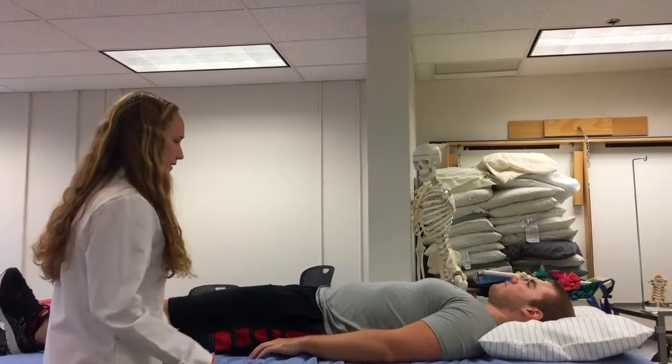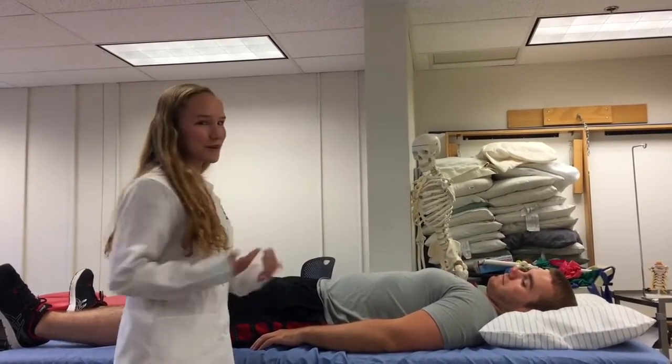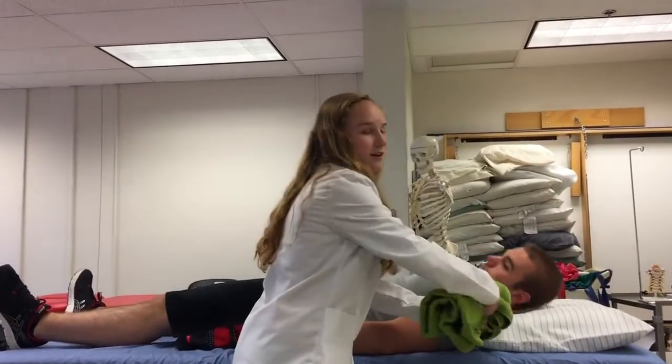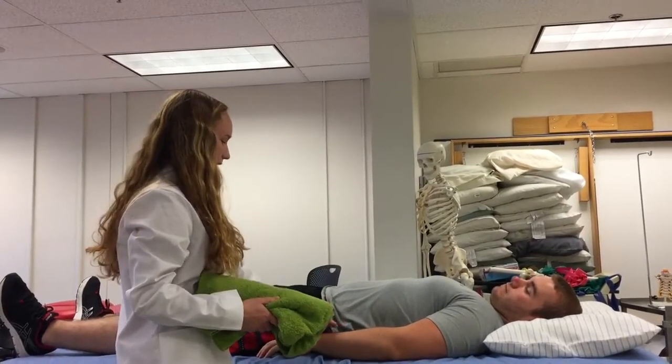I'll ask Joe — Joe, are you comfortable? Yes. If Joe wasn't comfortable, I could place a rolled towel or pillow under his neck, or I could place a pillow under his lower back.